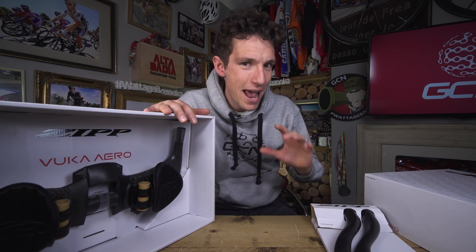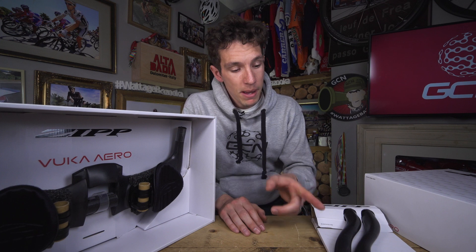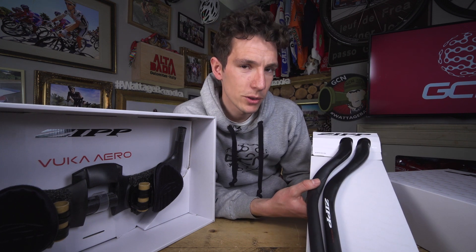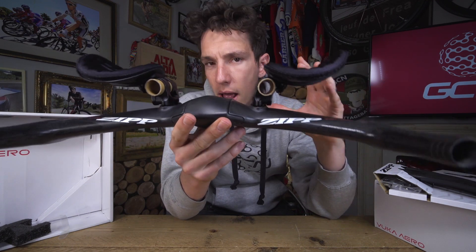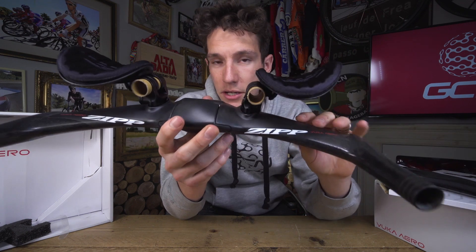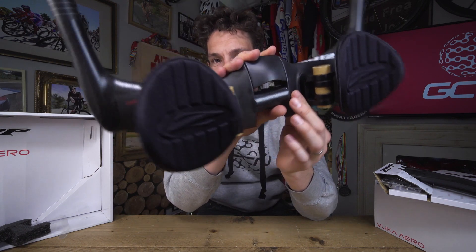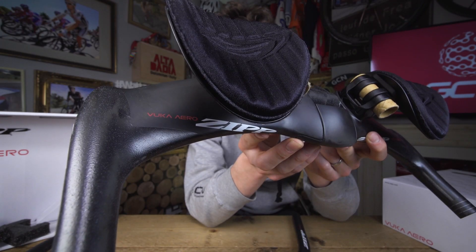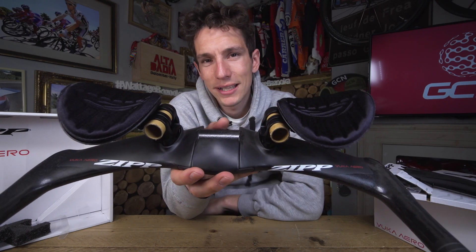Both of them are made out of beautiful carbon fibre using what's called exogram technology — the same method of manufacture used to make SRAM's red cranks, for example. So you can imagine that you could put considerable torque through these. Making it out of carbon fibre means that all of the shapes and cross sections can be optimised for aerodynamics. They do conform to the UCI regulation of 3 to 1 width to depth ratio, particularly this airfoil section here. Every time I say 3 to 1 ratio, I'm sure I can hear thousands of triathletes sniggering.